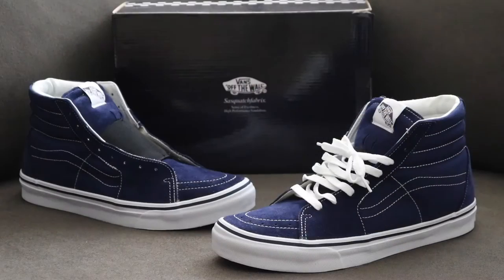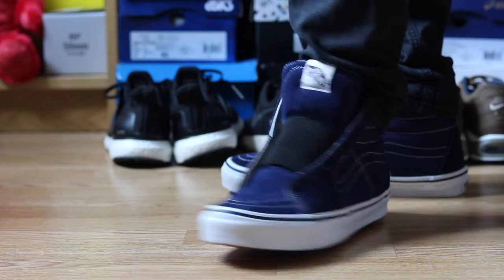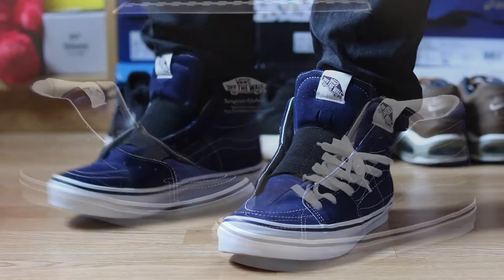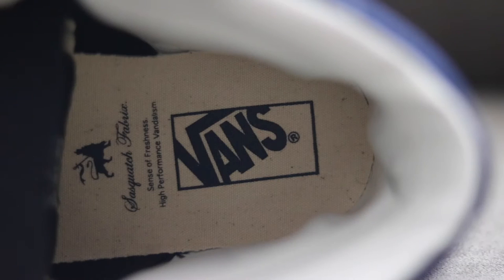What separates these from other Skate Highs is the fact that they have a black elastic band that goes across the tongue, which means you can wear these as a slip-on pretty much. Laces are kind of optional — for the most part I'm gonna be rocking these with laces. I think laces look a little bit better, but it's a dope idea that you can rock these without laces, and the fact that it's a Skate High and not an actual slip-on Vans.